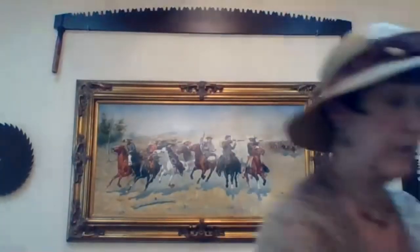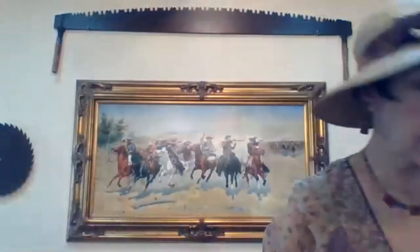This particular purse was worn probably more during daytime. It's got a celluloid frame and was inspired by the pharaohs and Egypt when they opened up King Tut's tomb. This is very similar but is usually a little earlier than our era for beading.